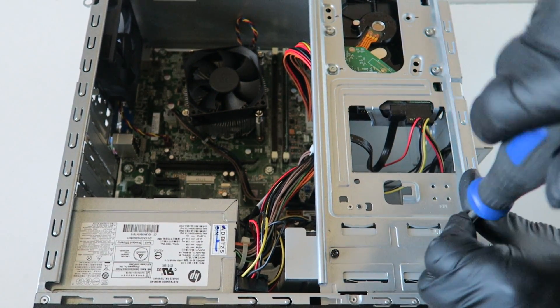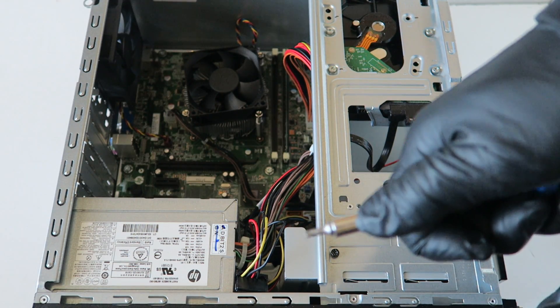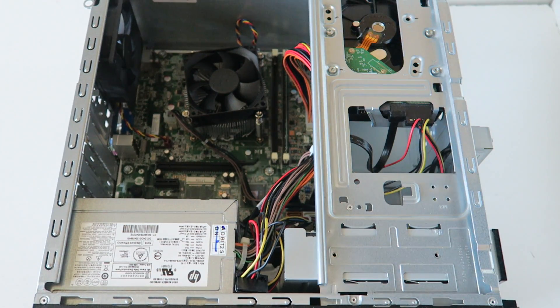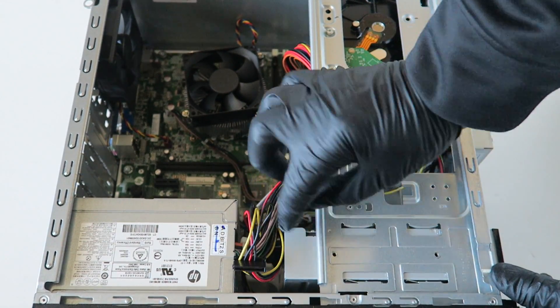You have to remove the two screws here using a Torx T15 screwdriver. Make sure you wear your latex gloves if you want, and then you're gonna slide out the optical drive.